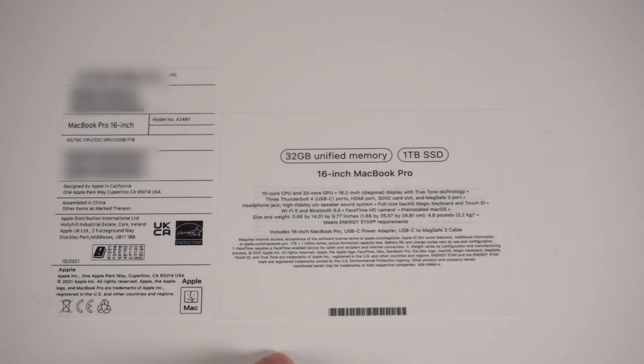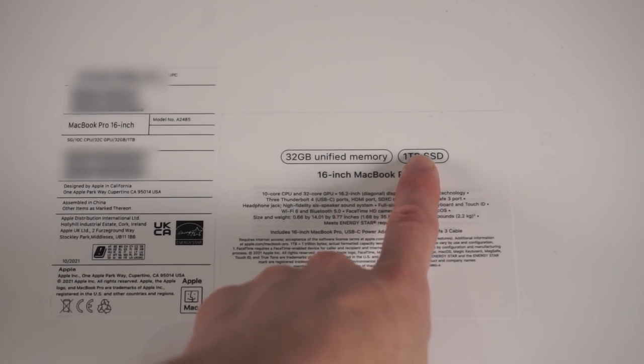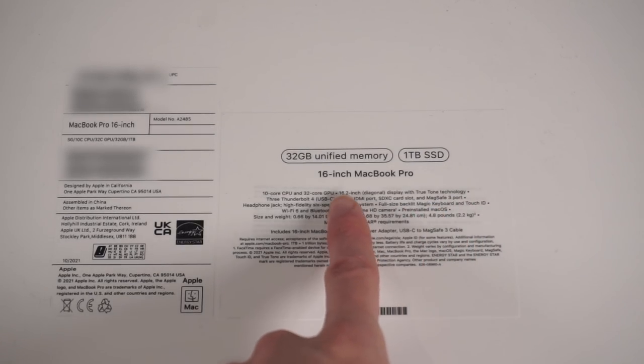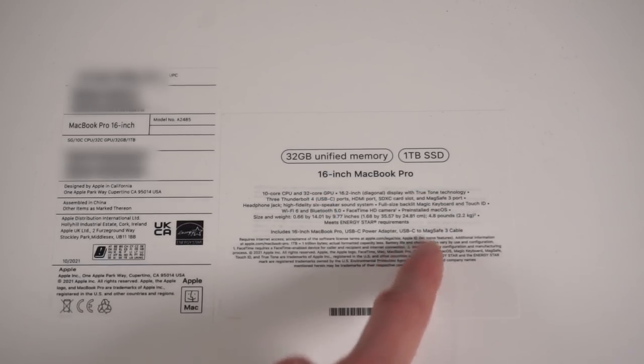Then Costco sent out an email announcing they had these available for sale. They had this one - the top spec - for £3,049. This machine is normally £3,299 from Apple, so Costco had it for £250 cheaper. That gives the faster CPU and the terabyte SSD. If I were to apply those upgrades to the Apple order, the terabyte SSD would have cost £200 more and the M1 Max 32-core would have cost £300 more. So this costs £50 more than just getting the terabyte SSD on its own. It was a stupid amount of money and I did kind of jump at it because it was a good deal rather than because I need it.